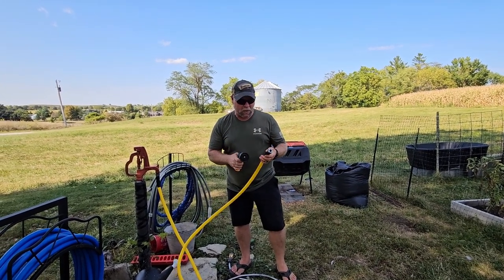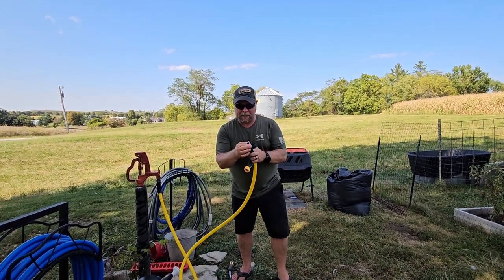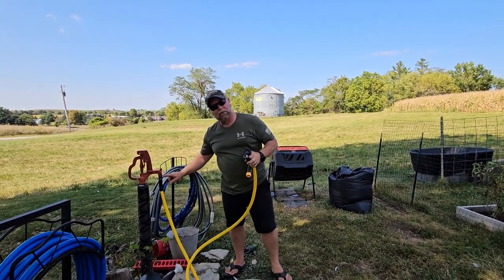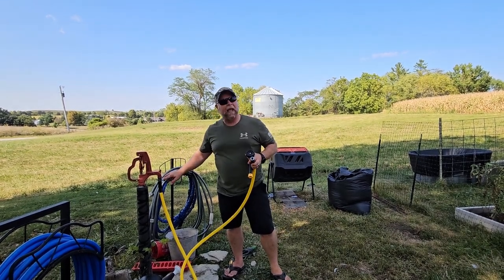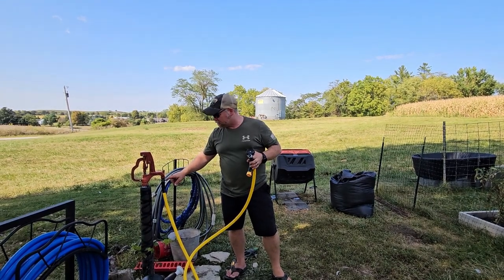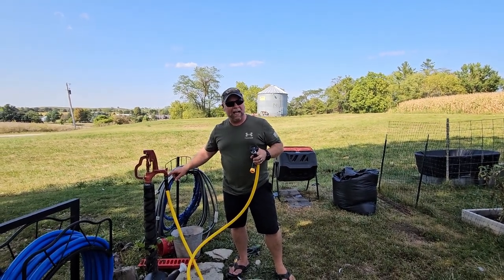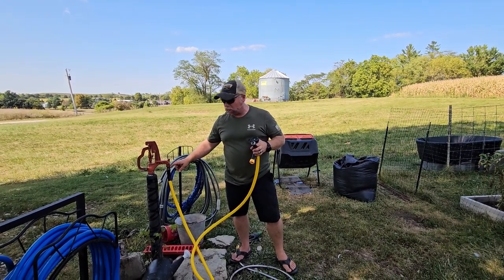A couple things that I really like about this hose: number one, you've got the brass fittings on the end, the metal fittings on the end, and it also does come with a flat washer in here. One thing I would say about the flat washer is pay attention to it when you take the hose out of the package, because it just kind of fits loose in there and it's easy to lose. So just pay attention to that flat washer so that you keep track of it.